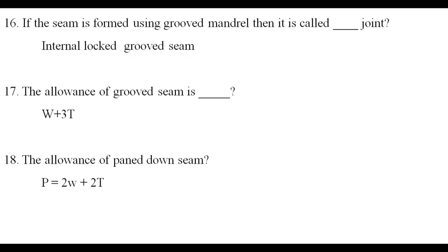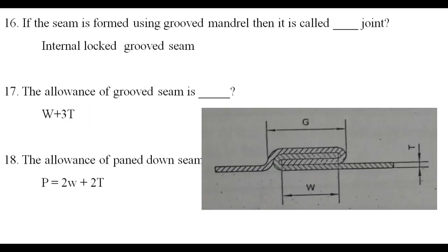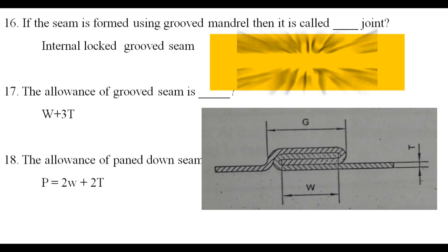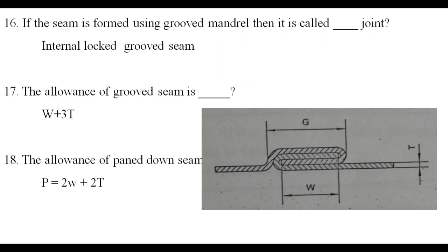The length of grooved seam is W plus 3T. The length of pan down seam is also related — one double lock. The length of grooved seam is W plus 3T.